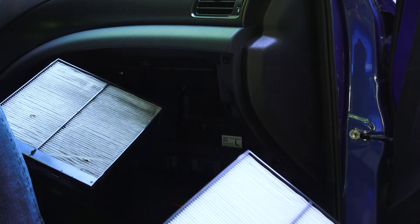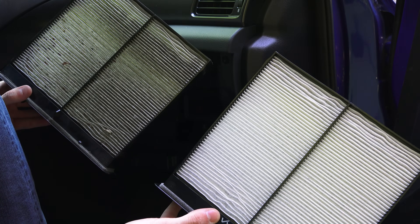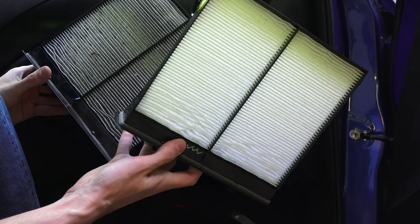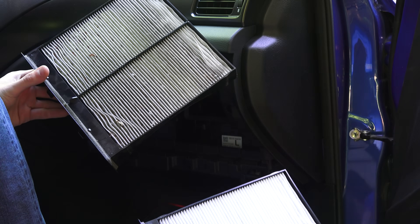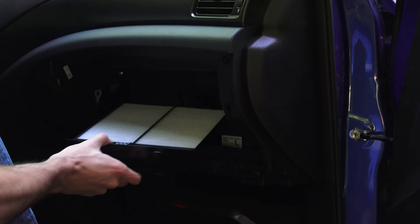So we can see the old filter there, and here's the new filter. As you can see, just 13,000 miles and there's a decent amount of dirt and dust in this old cabin air filter. We'll go ahead and slide the new one in.